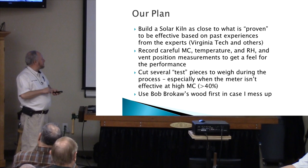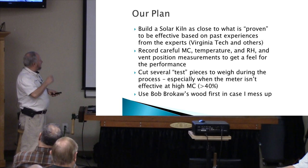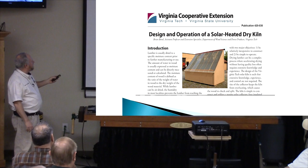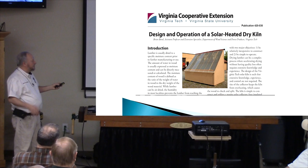When we build it, we're going to record the moisture content every day or couple of days depending on where we are in the process. We're going to record the humidity and vent position — I'm going to have little slides on the windows on the back of the kiln and draw lines to track the settings.